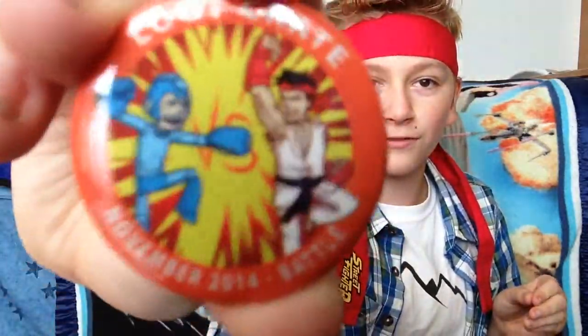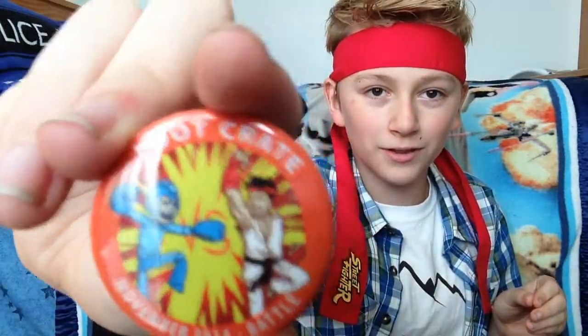Oh man, let's see here. We've got a Halo Metallic Series figure. It's a metallic Halo figure. That is super cool. I actually don't play Halo — I kinda wanna play it someday — but it's cool. Very cool.